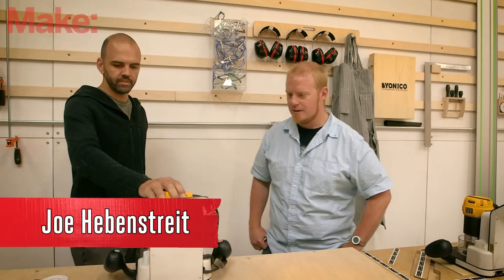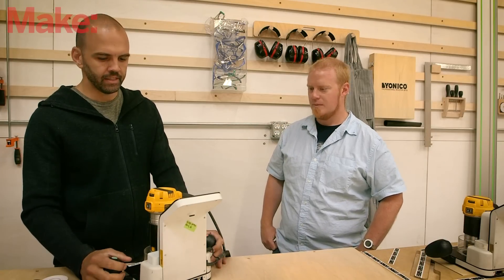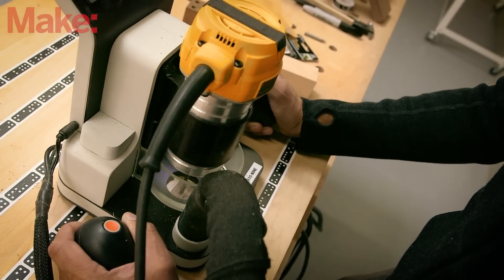Shaper is the world's first handheld CNC machine — that's probably the easiest way to describe it, especially to people who are familiar with CNC. Really, we like to think of it as CNC without the bed size limitations of normal CNC.